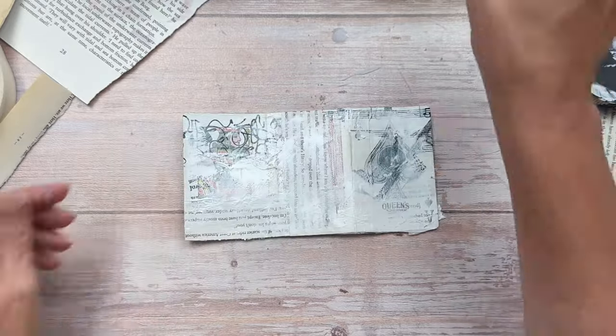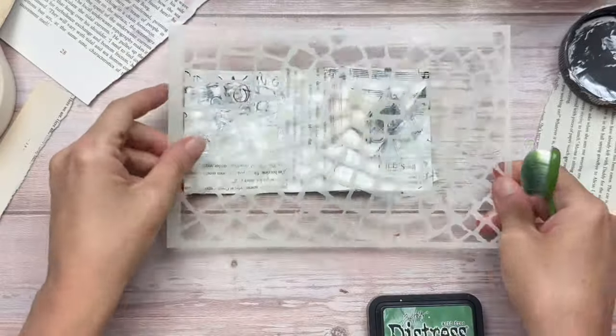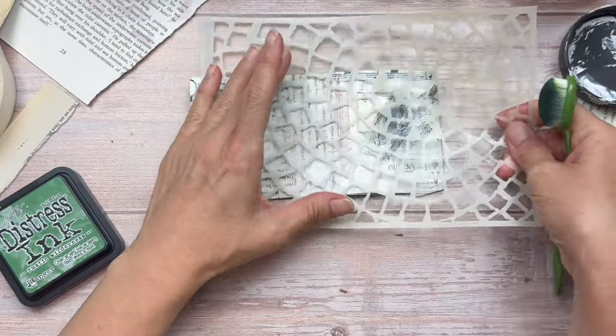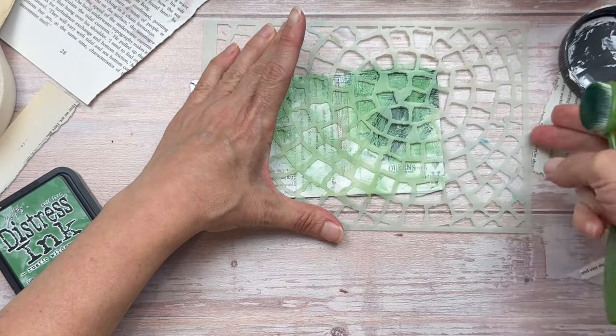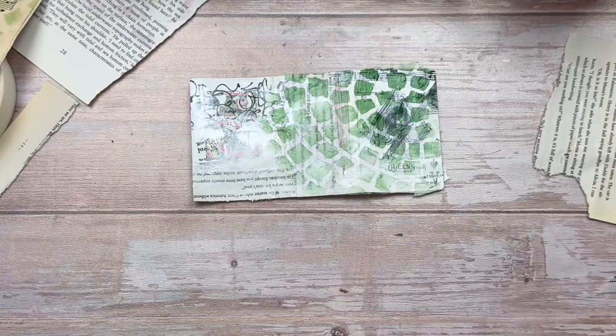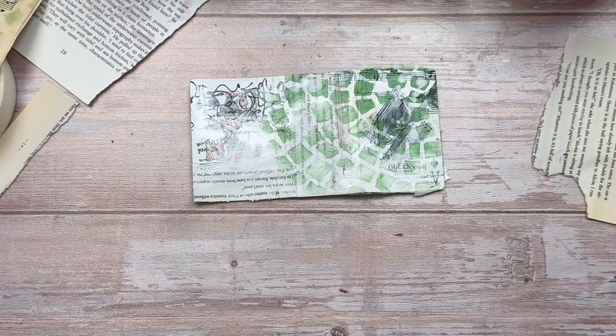Once the gesso is dry, I'm going to start adding my colour. This is a Dina Wakely stencil — I'm going to use it with a blending brush and some green distress ink. I'm not going to cover the entire area; I'm going to cover about two thirds, going darker in the top right and then lightening as I stencil to the left. I lighten some areas by splashing water and dabbing with tissue to lift some of the colour.